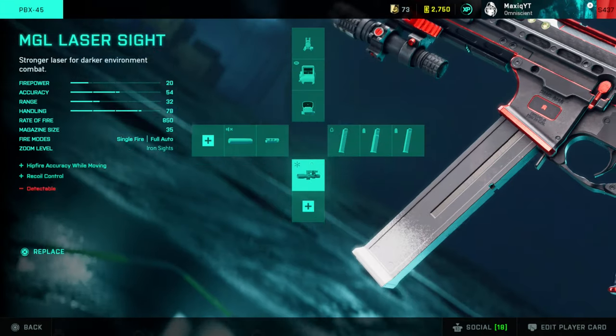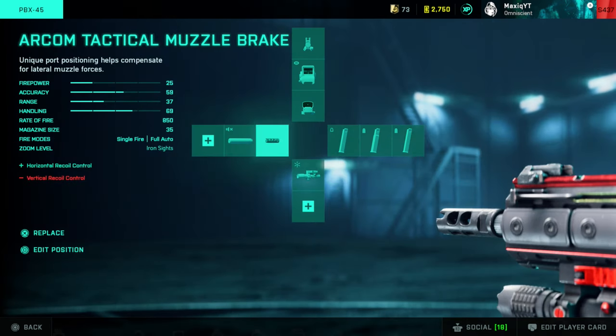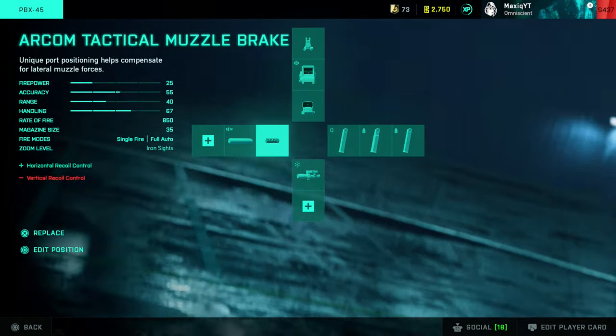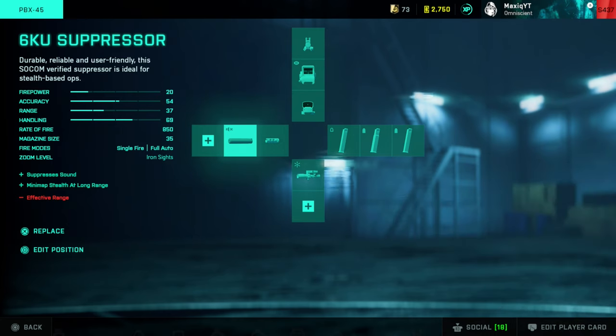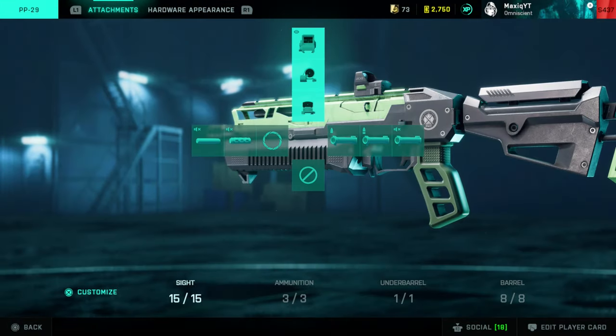Starting off with the SMGs. For the PBX, I use the Fusion Hollow, Close Combat, MGL laser sight, and the Arkham Tactical Muzzle Brake. I have the thermal as well, and I use a 6K suppressor as backup, which I don't really use that much on the PBX, but I always recommend using that silencer as backup.